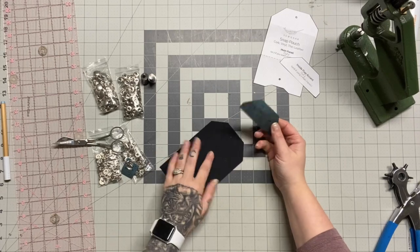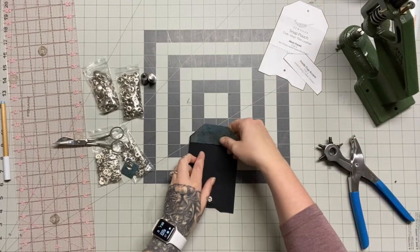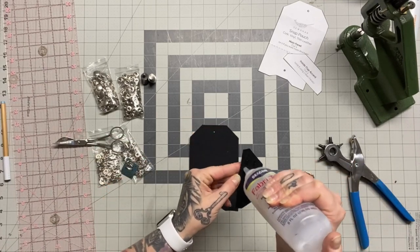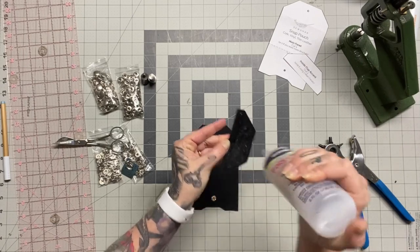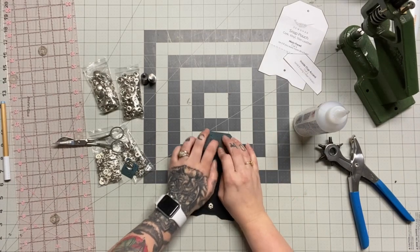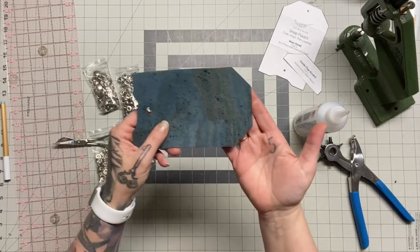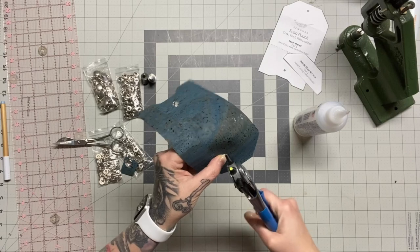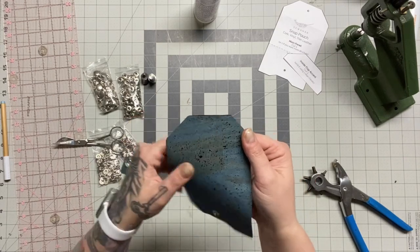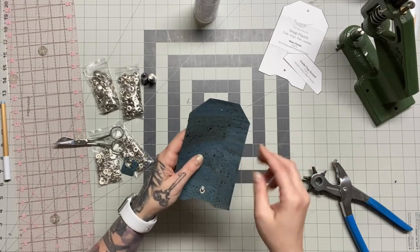Next I'm going to glue this accent piece down, but first I'll punch a little hole so I can still see it after gluing. I like to use glue rather than double-stick tape here because I can spread it all around and know the entire piece is adhered. Once glued wrong-sides together, I'll transfer the hole to the second piece. We'll set that snap after sewing — setting it now would make it hard to sew around.